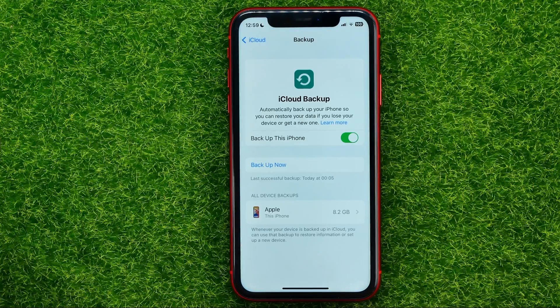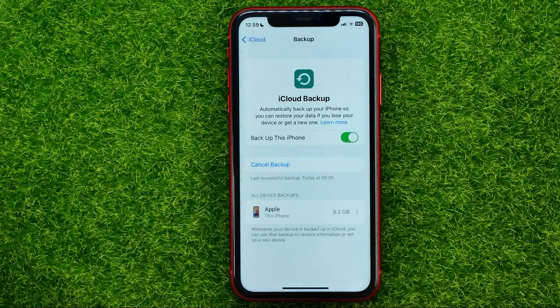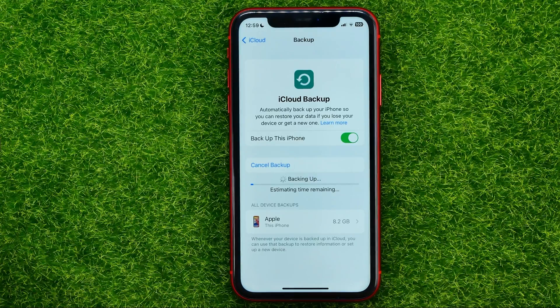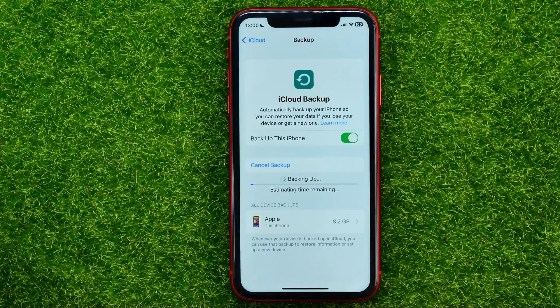After that you will be able to hit Back Up Now, then hit Continue, and your iPhone will start backing up to iCloud. The time taken for the backup to complete depends on the size of your phone's data and the speed of your internet connection.